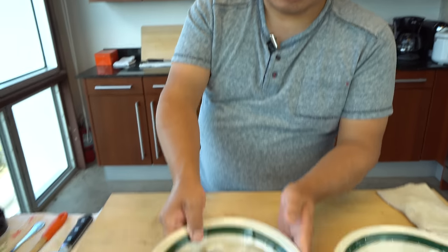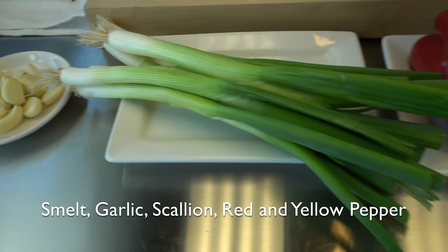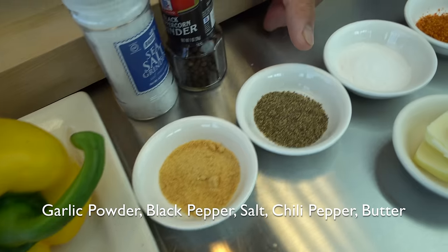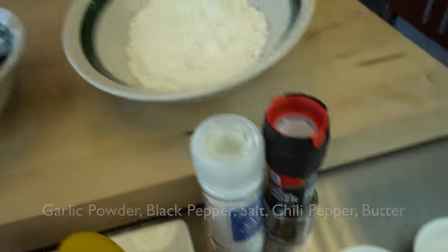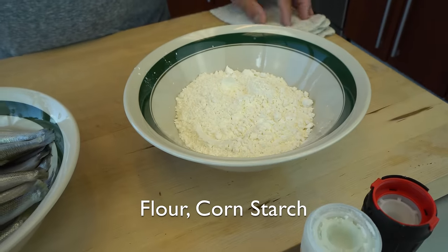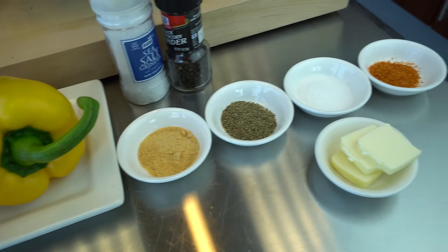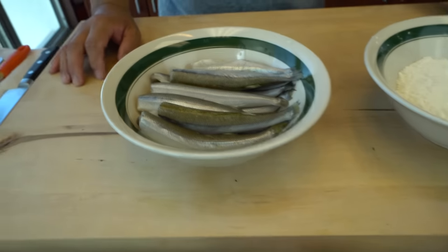Let's go through the ingredients really quick. So of course there's smelt. I'm gonna use garlic, scallion, red pepper, yellow pepper. Then garlic powder, black pepper, salt, and chili pepper and butter. And here's flour and cornstarch 50-50. First I'm gonna mix those three dry ingredients into a powder, mix it up, then coat it on the fish, then fry it up.